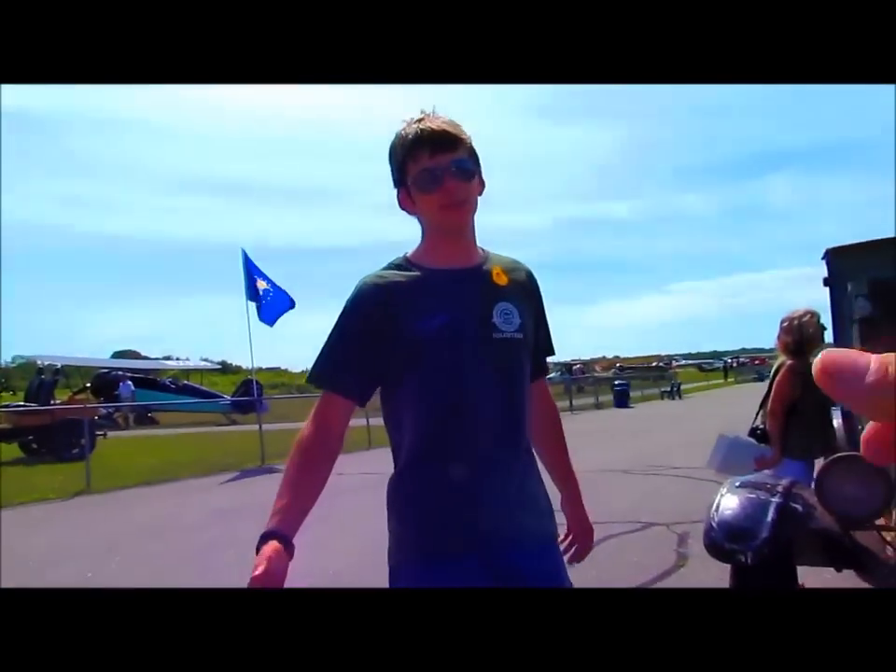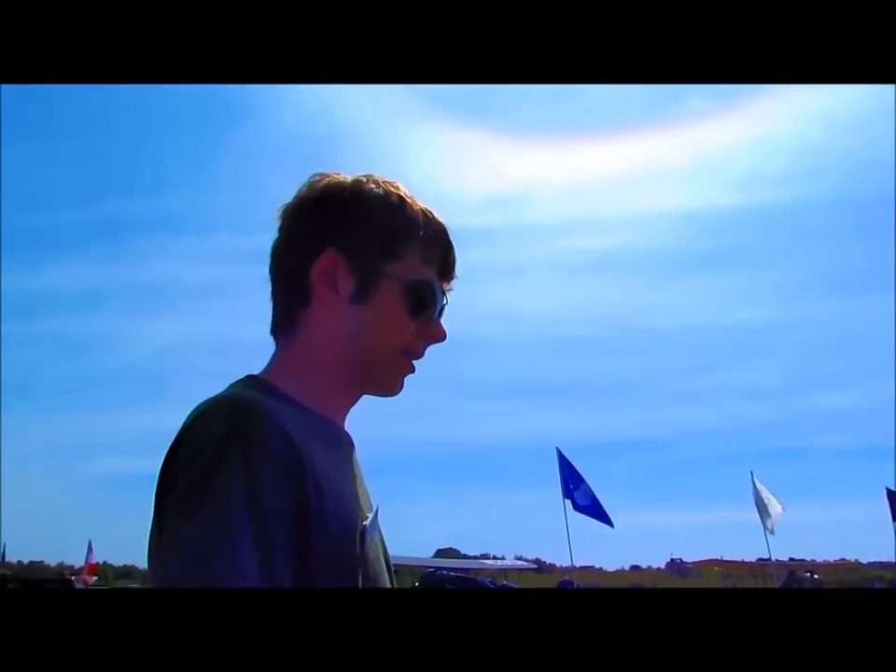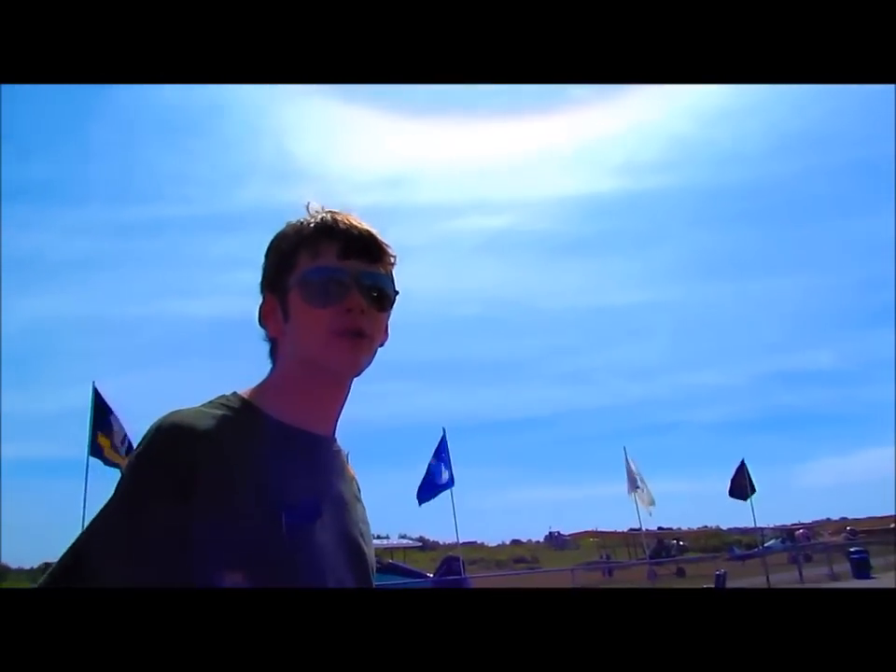How are you doing? Good, how are you? Good. Good to see you. Nice to see you. You want to tell us about it? Well, 1926 Ford Model T, two-door sedan.